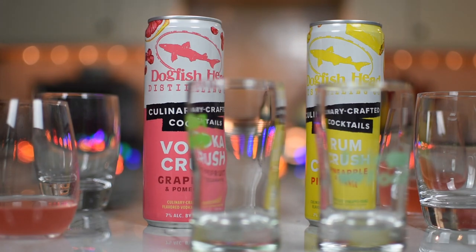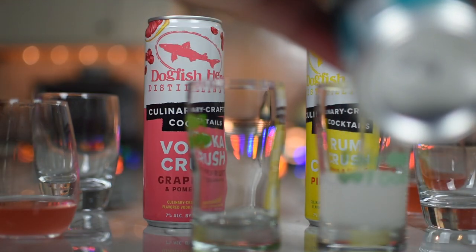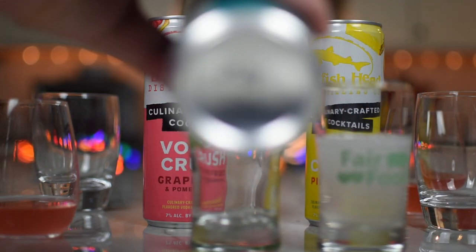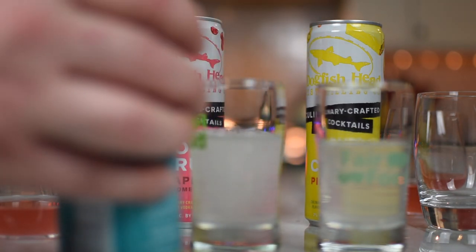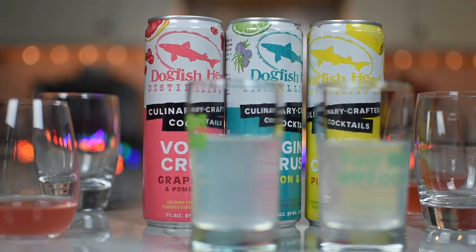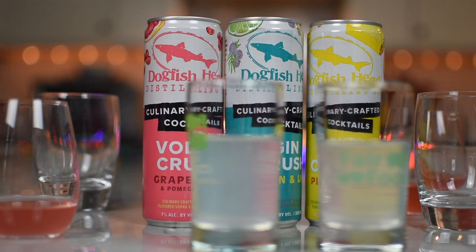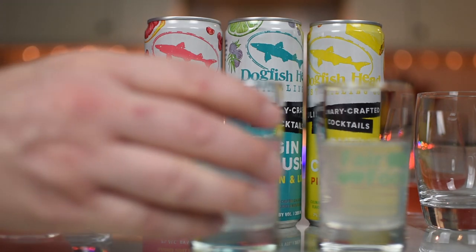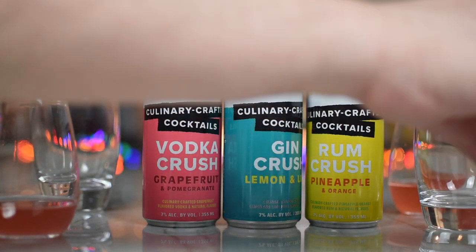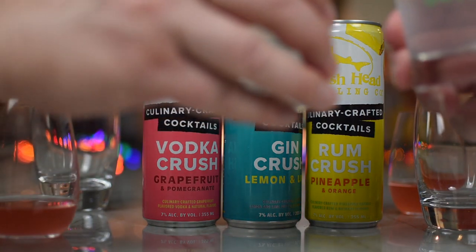Let's jump into the gin crush with lemon and lime. Say hello to our lemon and lime gin crush. With a bright and citrusy gin at its core, this citrusy sipper is blended with real lemon and lime juice. Citrus forward and subtly herbaceous — herbaceous, love it — it's a real palate pleaser. Lemonade yellow with a whisper of sea green and a slight haze. The nose is quietly herbaceous. Ditch the glassware, the mixing equipment, and enjoy cold straight from the can. Cheers.